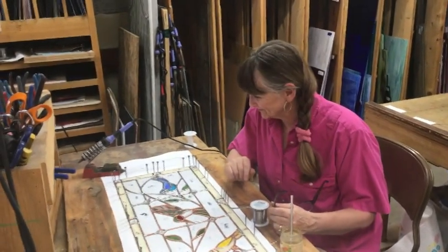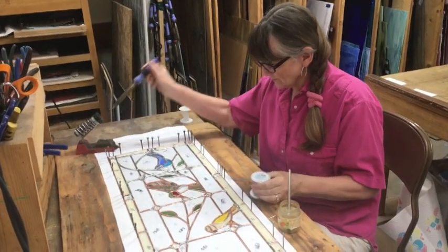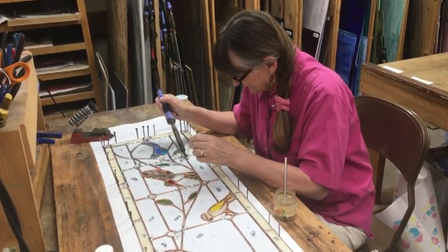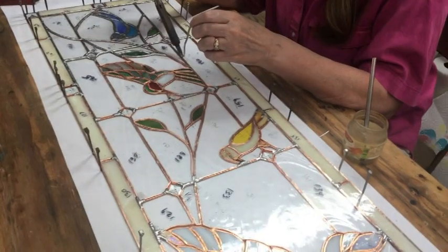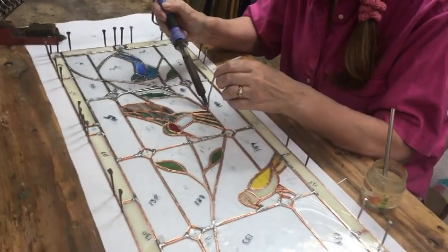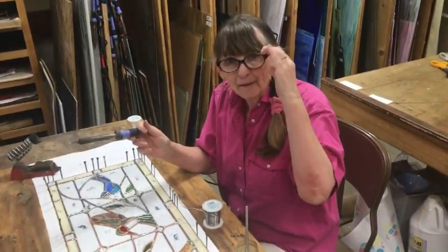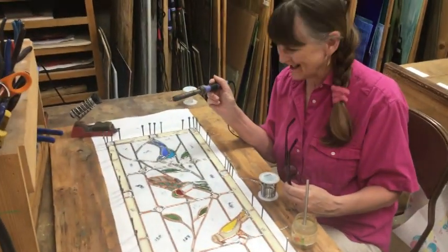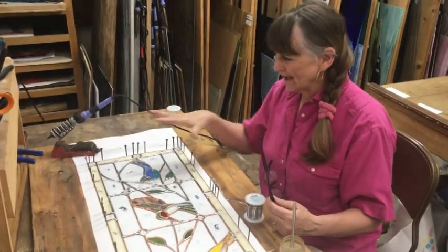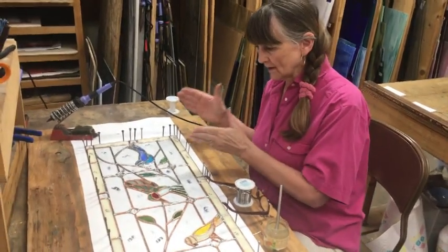Welcome back to the studio. I'm soldering right now, doing one little section of bird at a time. I do one section at a time and it makes me feel accomplished — like I can be successful one little piece at a time.